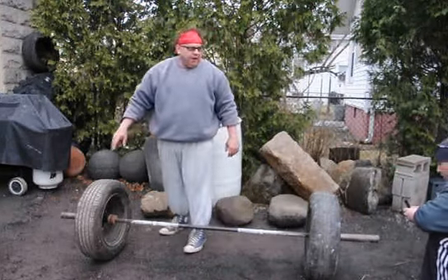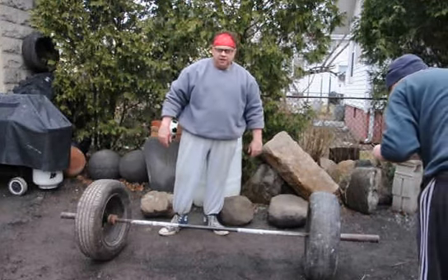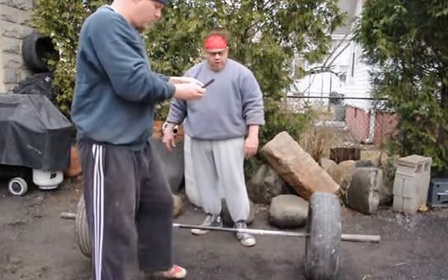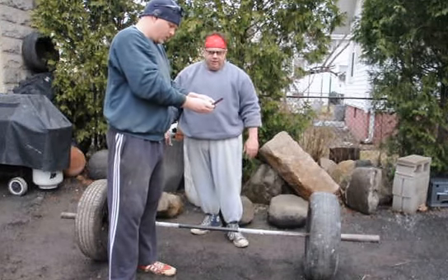The tires came from a junkyard — you can get them at any junkyard. These are 15-inch tires; I think they're off a Chevy. They work fine. Obviously if you want to go bigger, you're going to have to go to a five-bolt pattern. These are four-bolt patterns.